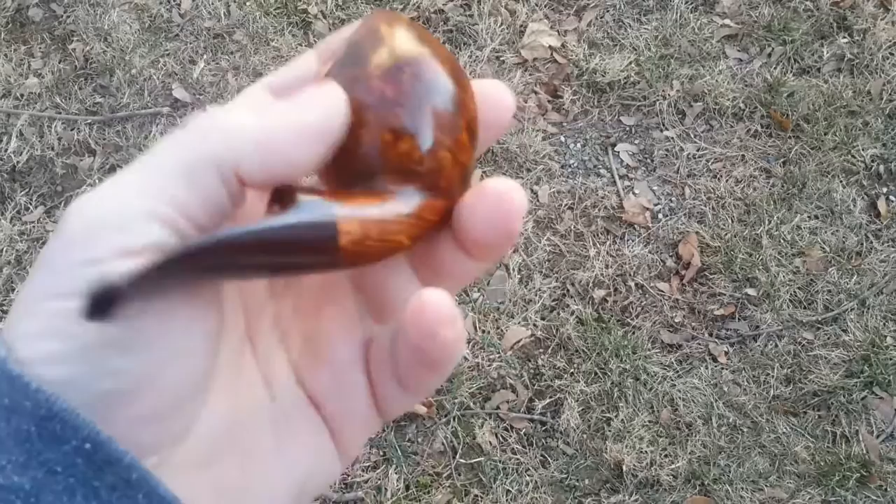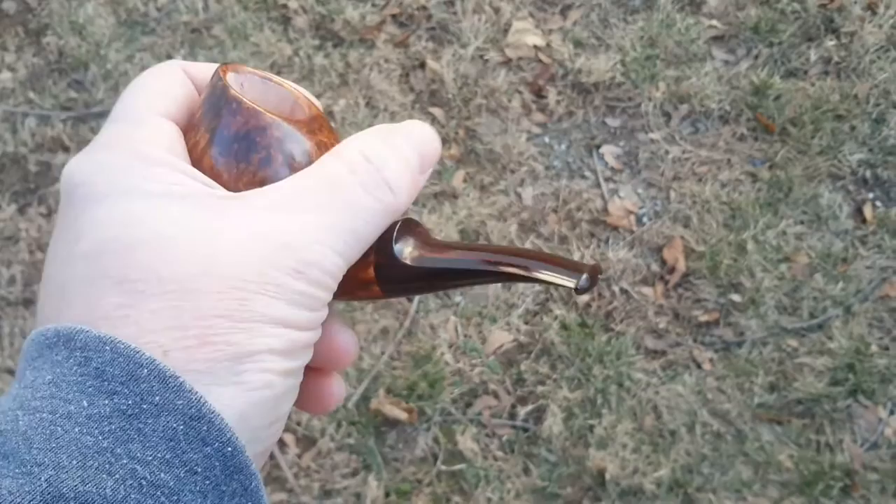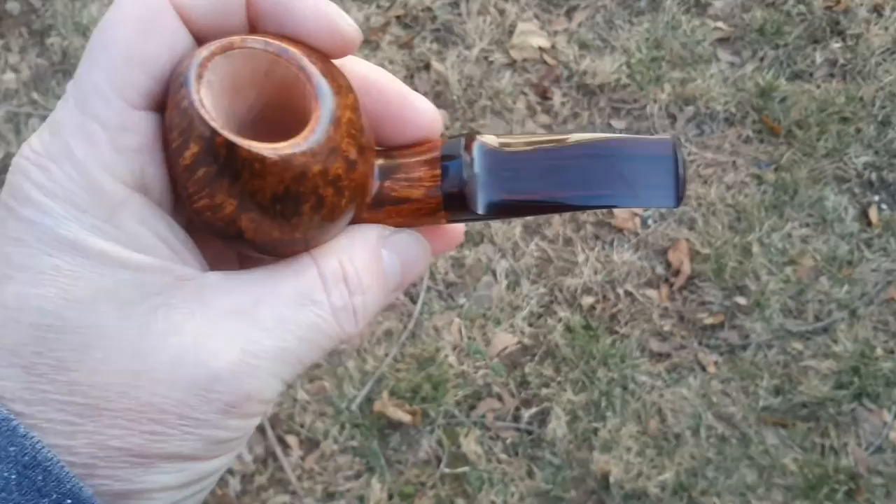This is a nice shape — it fits in hand real nice. Got a nice bowl. This bowl is about an inch and five-eighths deep to one and three-quarters, depending on where you measure, because of the way it cants forward. Nice room right there — your thumb fits right in there.